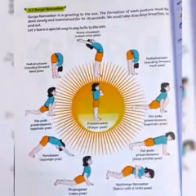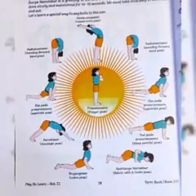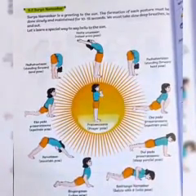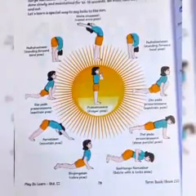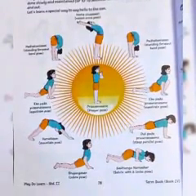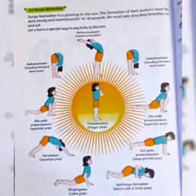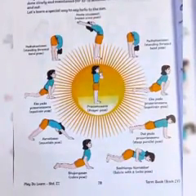I hope you have understood all those postures. Now let's move further. In today's lecture we are going to see two new topics: rhythmic exercise and different body posture. So without wasting your time, kindly open your EVS combined book page number 79.